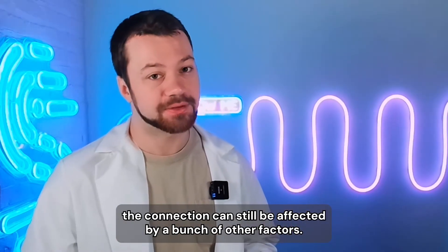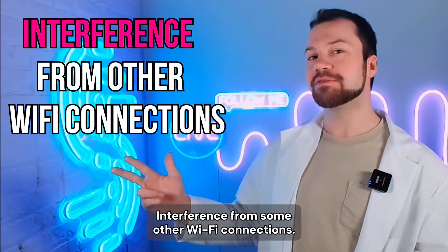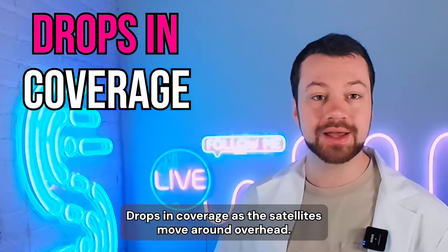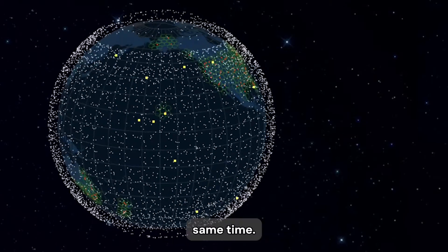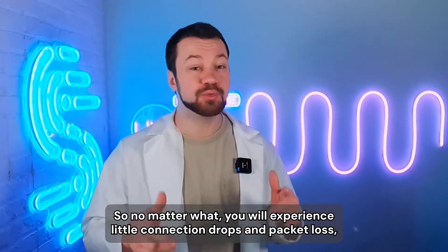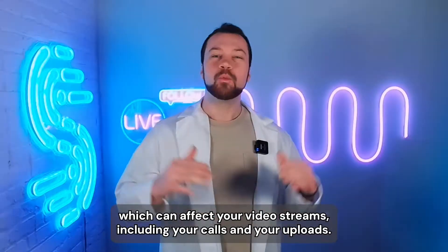Even if your dish is completely unobstructed, the connection can still be affected by a bunch of other factors: weak connection to your router, interference from other Wi-Fi connections, drops in coverage as the satellites move around overhead, or an old faulty dish. Starlink satellites all rotate at the exact same time, once every 15 seconds.